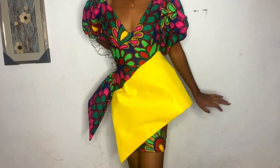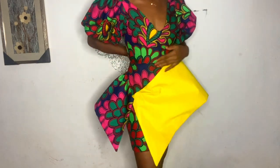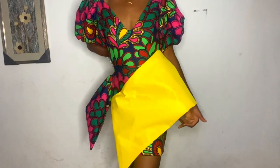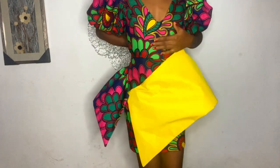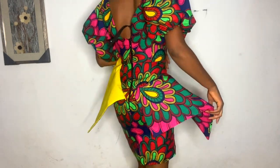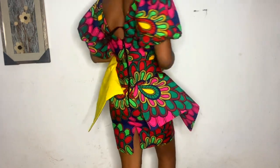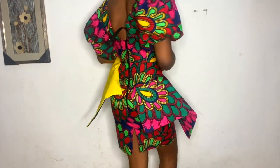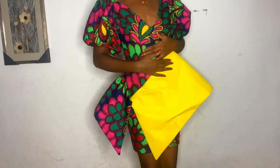Hey loves, welcome back to my channel — it's Ijoma here. In today's video we are going to make this short Ankara gown with an asymmetric peplum, though the peplum is a straight peplum. I'll show you guys the cutting and the sewing of this. You can see the back — I am not done fixing the zip, I'm still fitting it — so this is what it looks like at the back and this is the front.